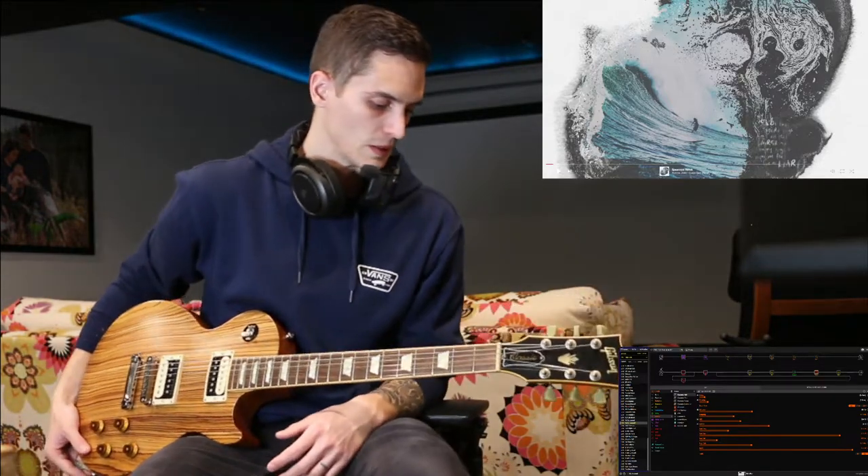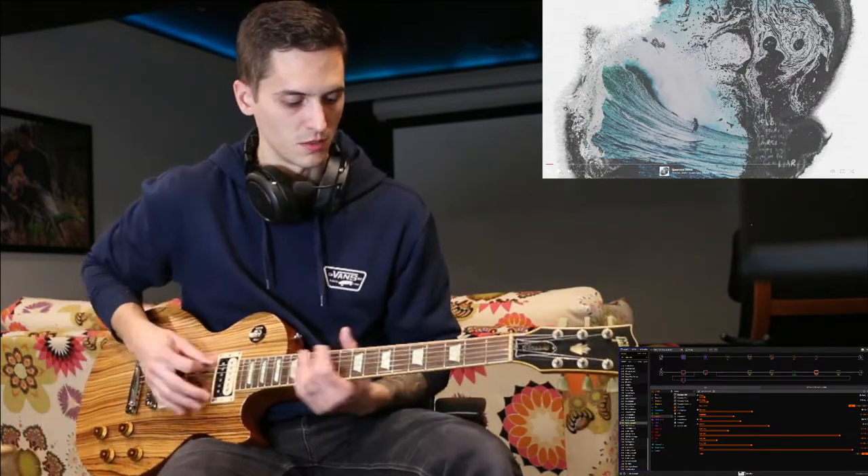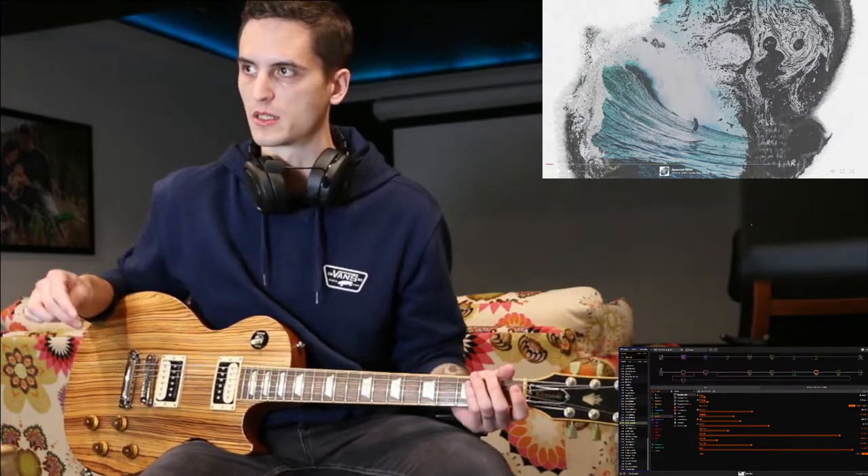Today's riff tutorial is Spear Rint Revolt by Norma Jean. The tuning for the guitar is Drop G Sharp. Pretty much all you need for this song is a super heavy tone and a bit of rhythm and some luck trying to get the timing down.